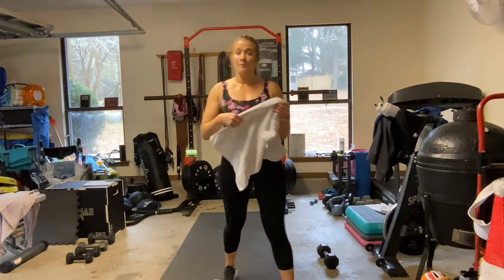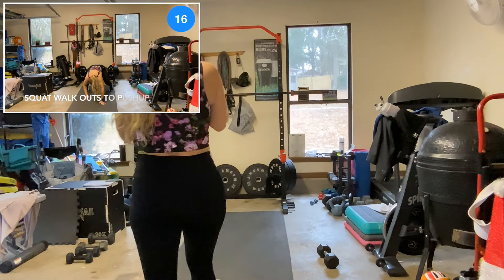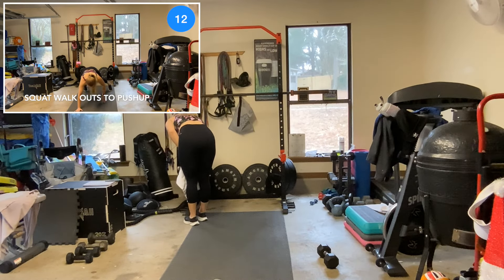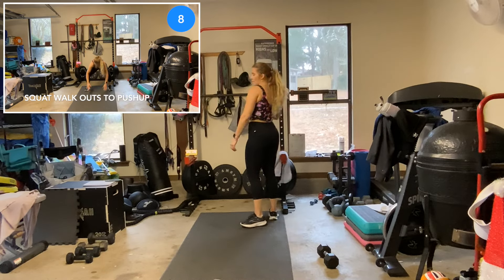I don't even know why I put makeup on for this. I am wrenched. Sorry.